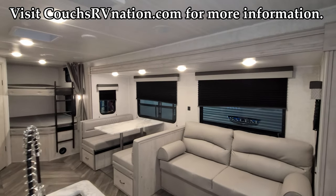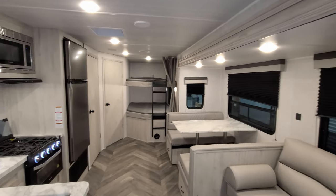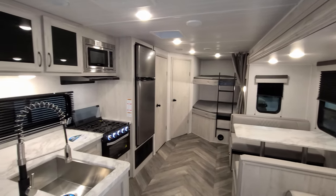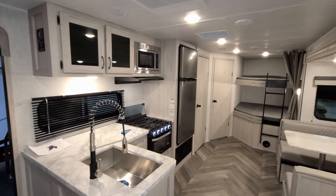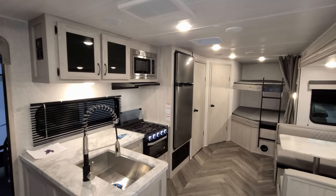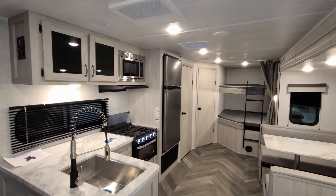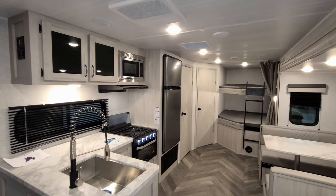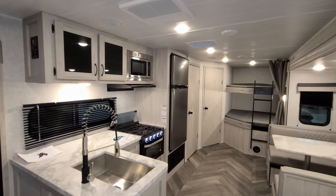We're now up inside the all-new 2022 Della Terra 271BH by East to West. First things for the new 2022 product are all-new cabinet colors. They lightened up the cabinetry inside instead of the darker wood, just to give it a new, fresher look.